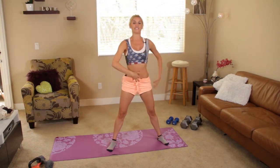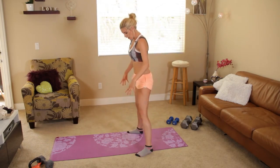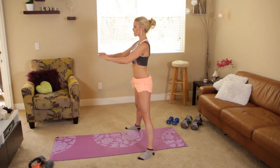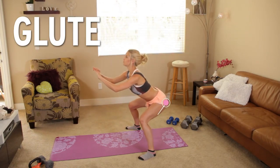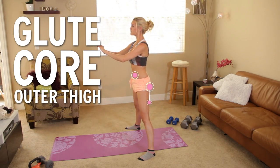Let's come up again — squeeze those glutes as you get to the top. From this angle: legs hip width apart, take it down, think about just pushing that booty back, look up, and then squeeze those abs as you get to the top.